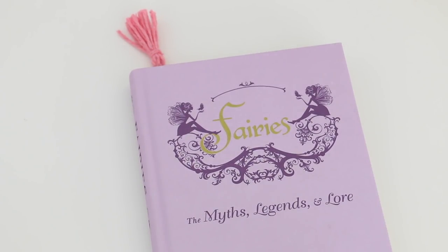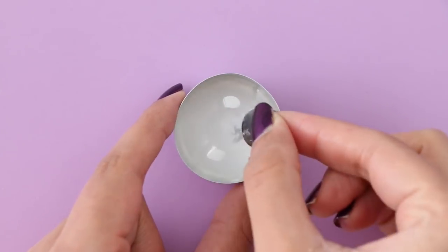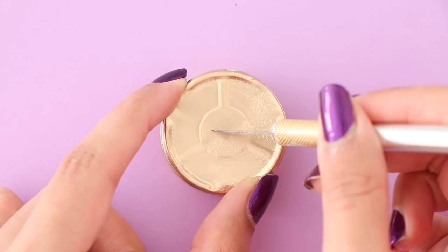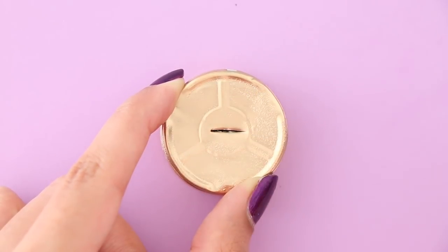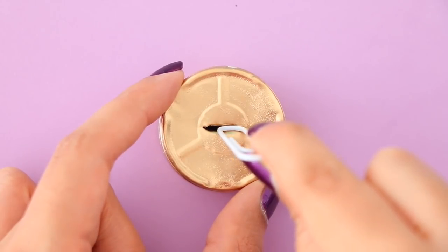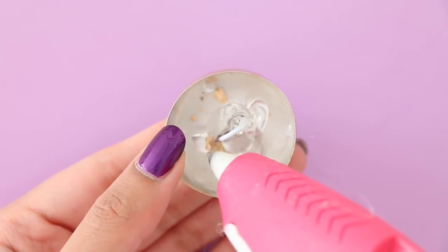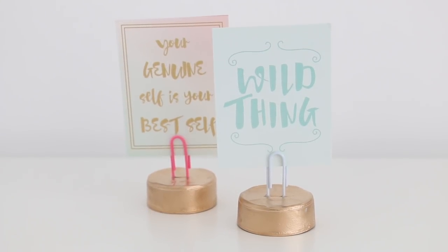This next DIY came out way better than I expected. I have a tea light candle that I've already burned — pop out the candle wick, which should come off very easily, then paint the metal cup using some gold spray paint. Using an exacto knife, cut a small opening, then take a paper clip and put it inside the slot. To secure the paper clip and give it some weight, add a lot of hot glue at the bottom and let that dry completely. And there are your completed photo holders — you can put your Polaroids on these.